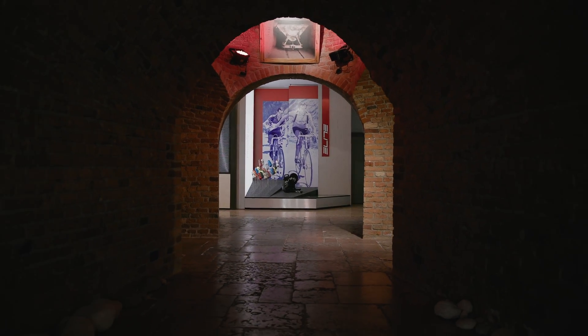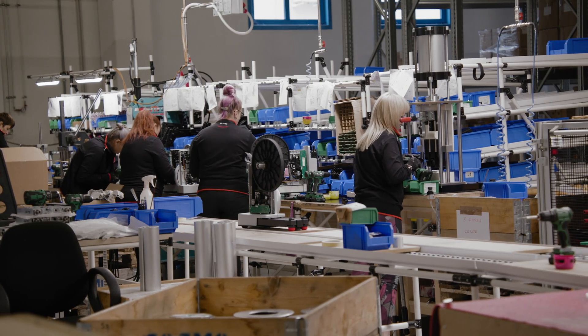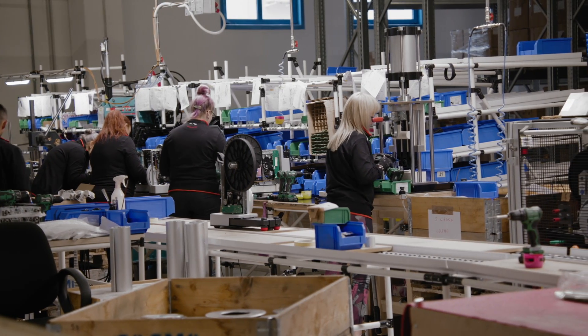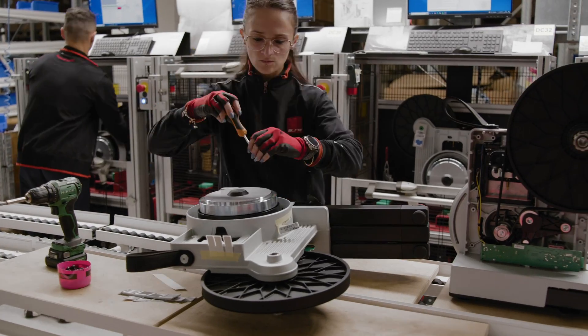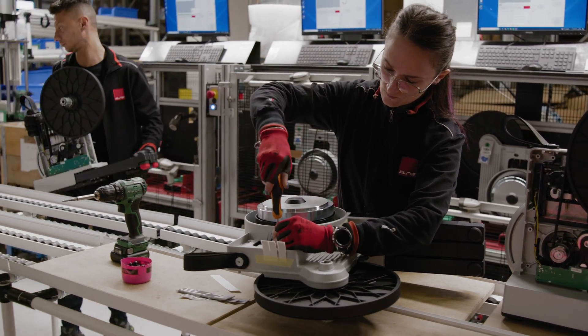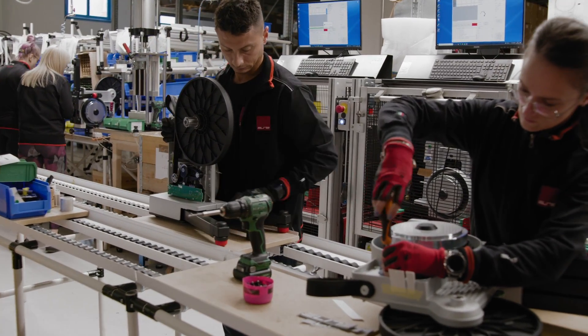Ci siamo spostati nel reparto produzione e assemblaggio, dove tutti i componenti del rullo vengono montati a mano per ottenere il prodotto finito. Componenti che per oltre il 90% sono realizzati in Italia. Andremo a vedere come vengono montate le quattro parti che rappresentano il cuore del rullo: il misuratore di potenza, laddove presente, il sistema frenante, la scheda elettronica e il volano.